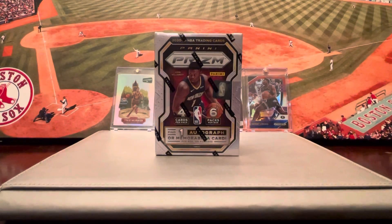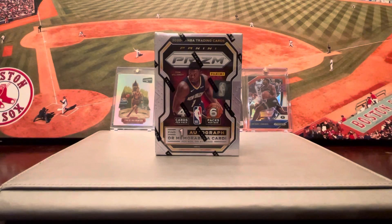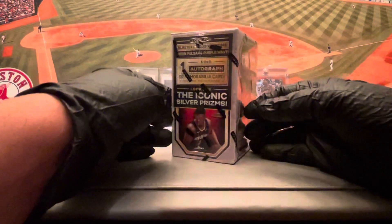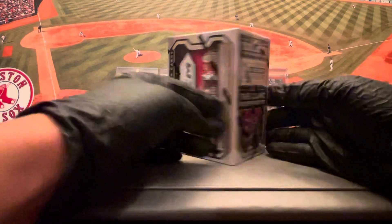One autograph or memorabilia card. This is Prism Basketball 2020-2021 NBA Trading Cards. These blasters carry some pretty nice cards — six packs per box, four cards per pack, 24 cards per box.